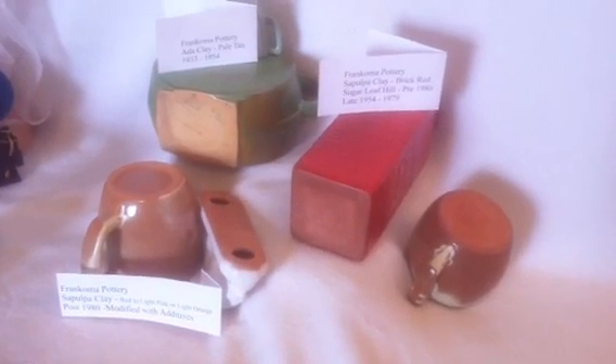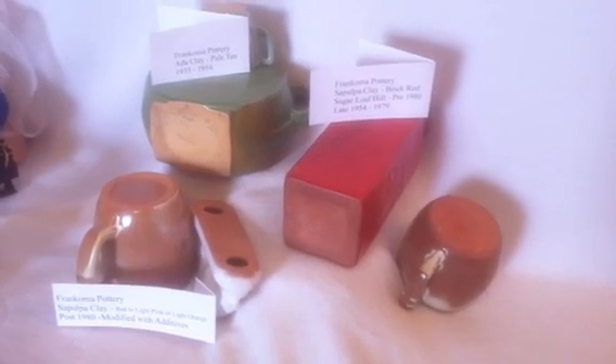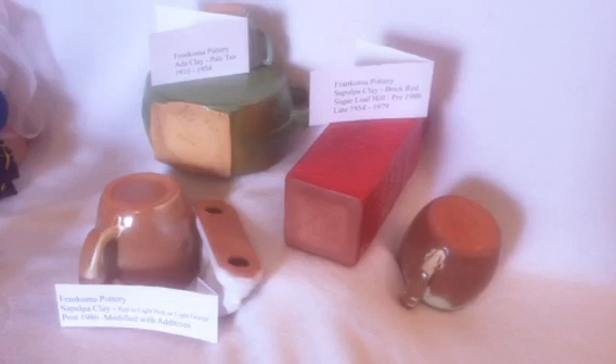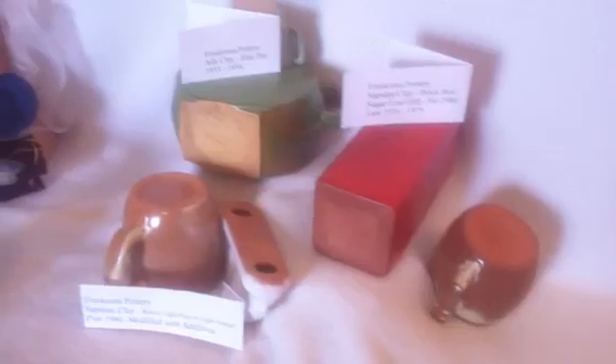Hi, this is AntiqueMallOK.com, reviewing Frankoma pottery and being able to identify the era in which it was produced. We'll start with the beginning.